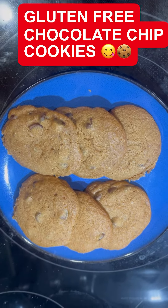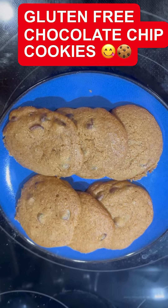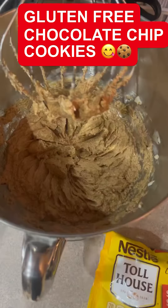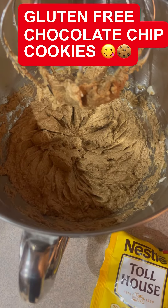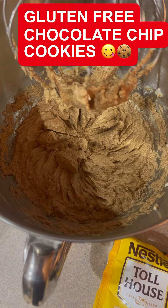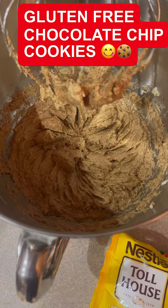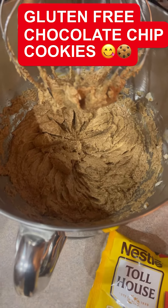I'm Chef Michael McDermott, and today on Chef Michael's Food Hacks we are making gluten-free Toll House chocolate chip cookies. I've got coconut sugar — raw coconut sugar — in here, a little squirt of lime juice, some cinnamon, butter, vanilla, and eggs.